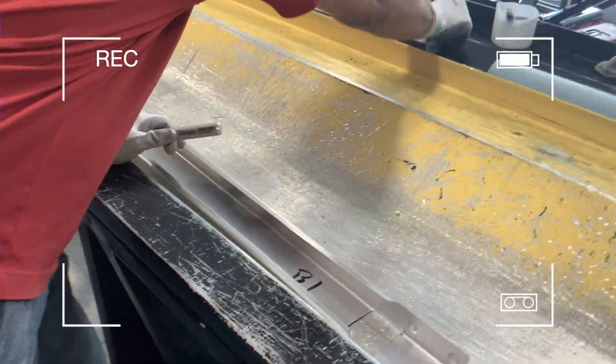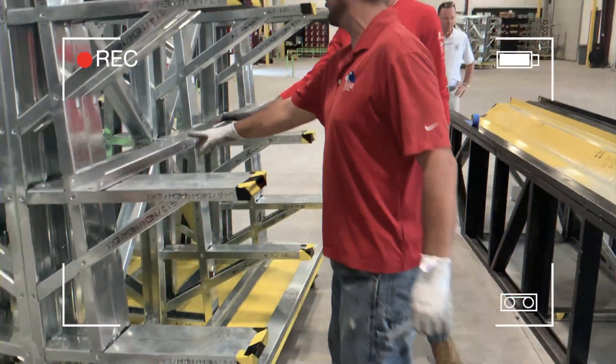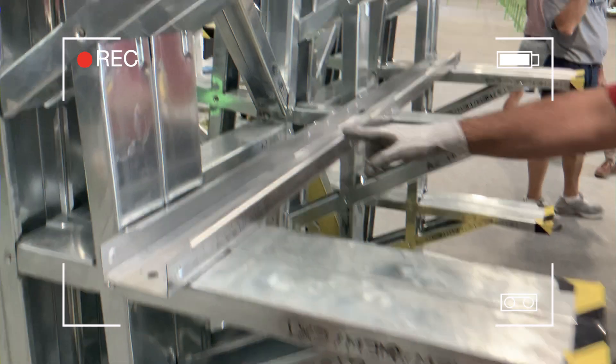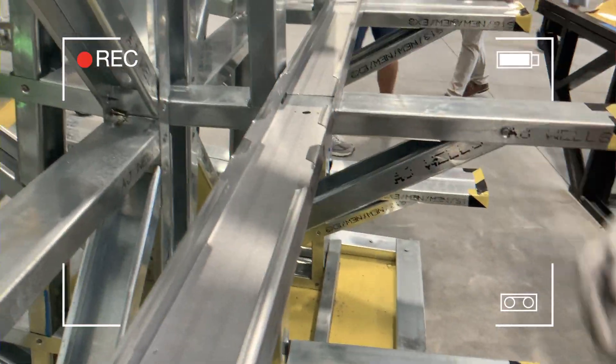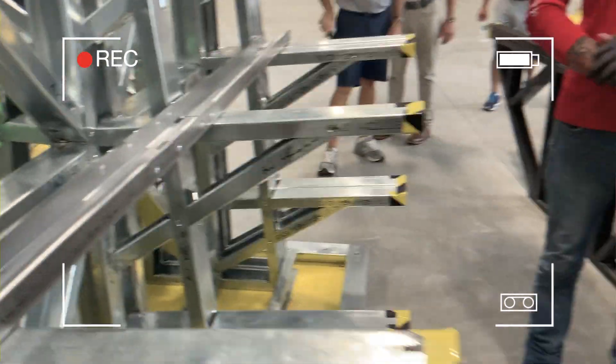It spits out these two pieces while it punches all your holes. That's incredible. Basically you've got your dimples, you've got your flange cuts — it's all laid out for you. You don't have to lay them out. That's where a piece will go in, and if it's not right, call the office and yell at the designer.